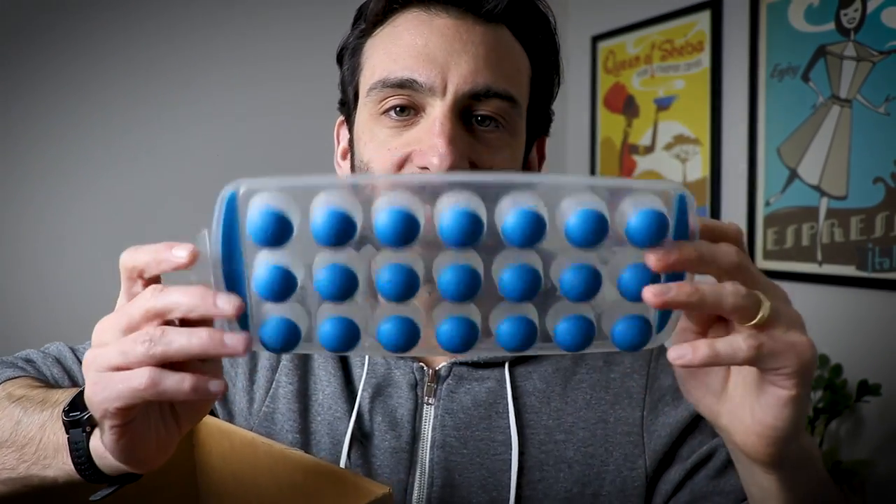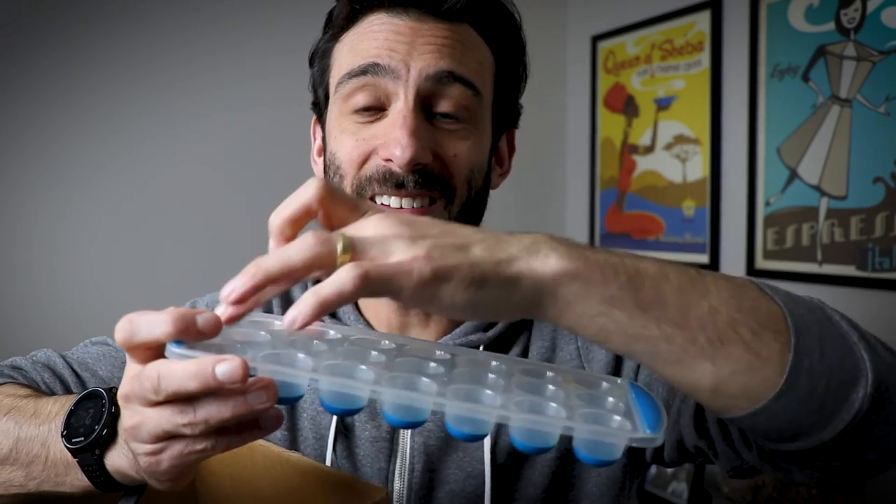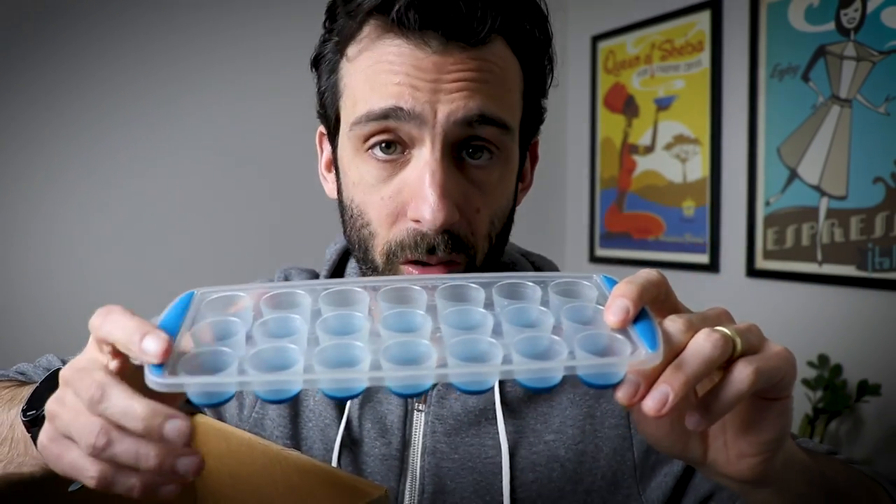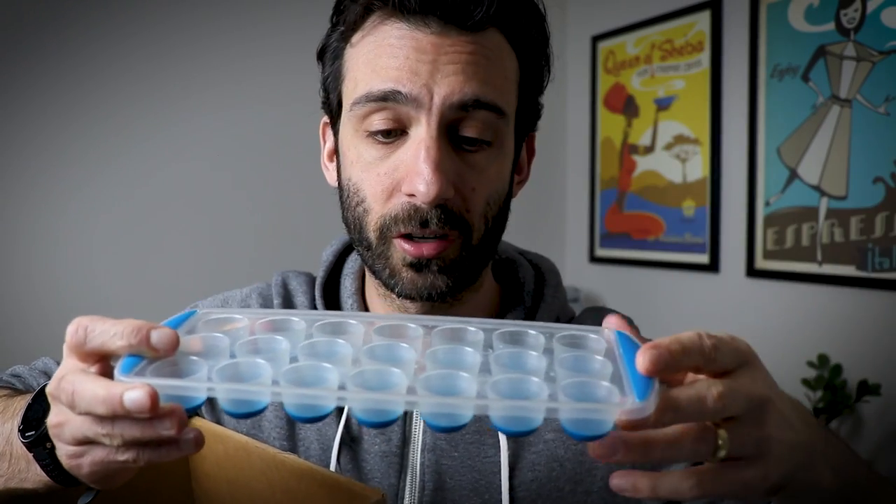Next thing you need: ice cube trays. Neither Shalva or I grew up with an ice cube maker in our fridge — we made our own ice in ice cube trays. We're very grateful to have one now, but we also have two other kinds of trays. One: these little tiny ones. They are great for leftover coffee — to make tiny little coffee cubes, you can pop them out by pressing the button. Or coconut milk — put it in here for making ice cream.